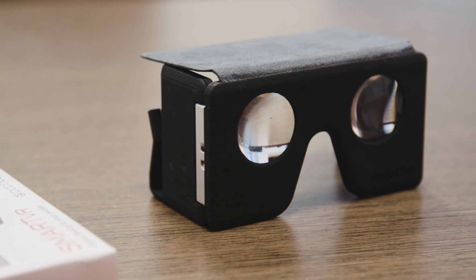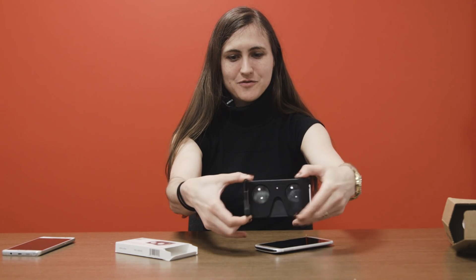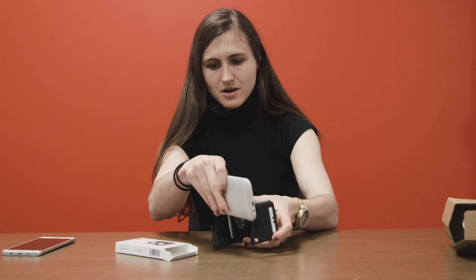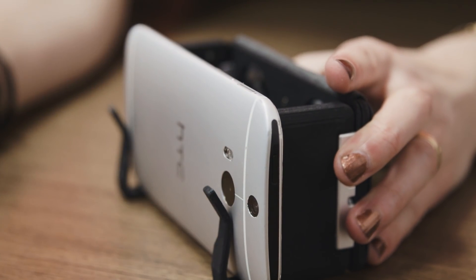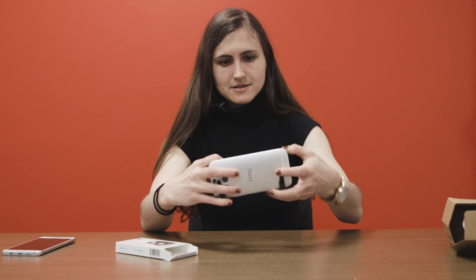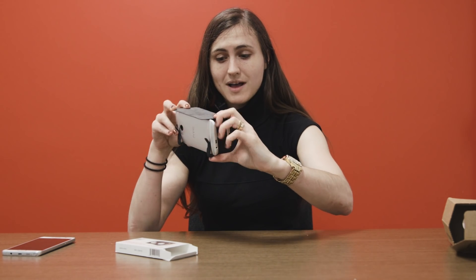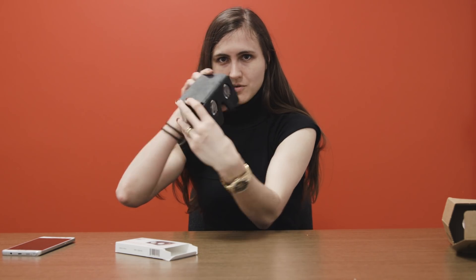What you do with this is very slightly counterintuitive. The back is actually the top. You pull it out of your pocket, you fold out these things, and these are actually where your phone's going to go. You just pop it right in and adjust it, and then you take this thing and put it over the top, and this is going to keep light out actually pretty well. And right here you've got your eyepieces that you're going to look into.